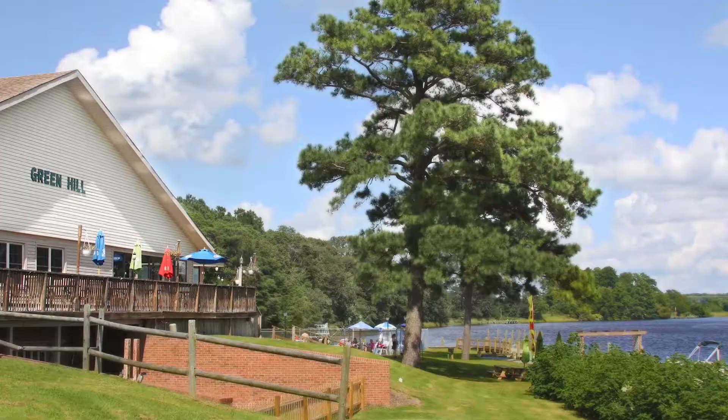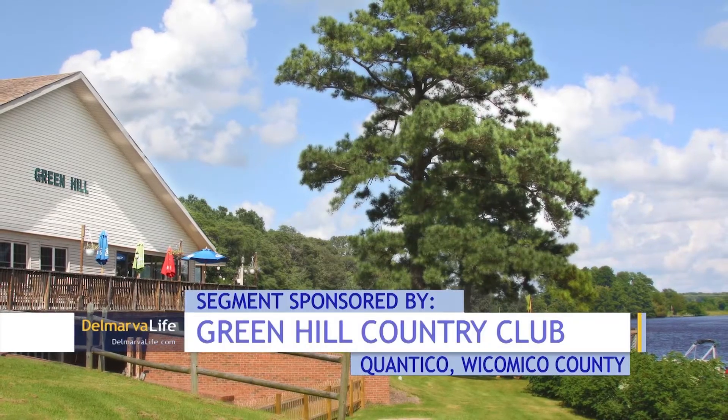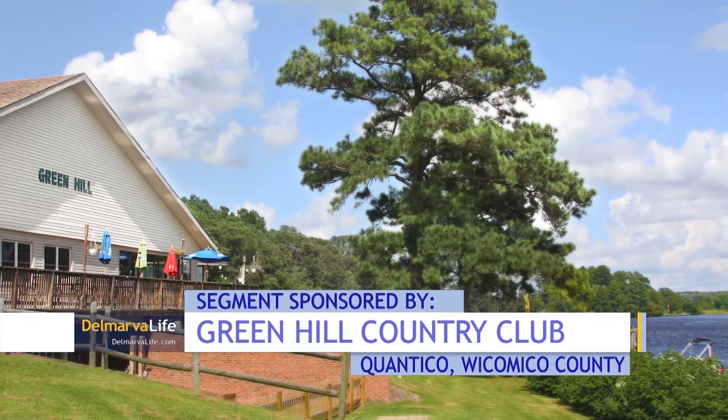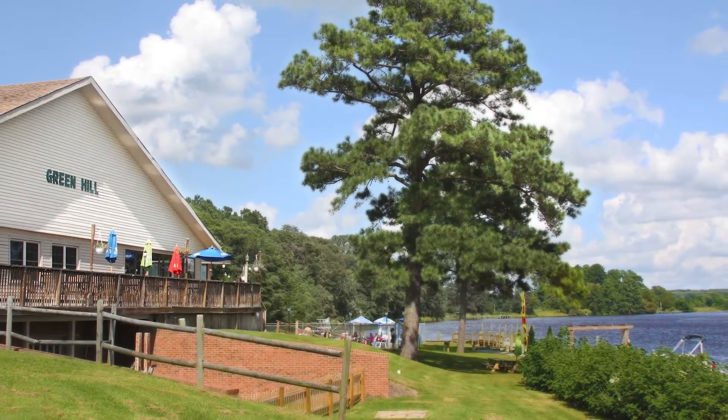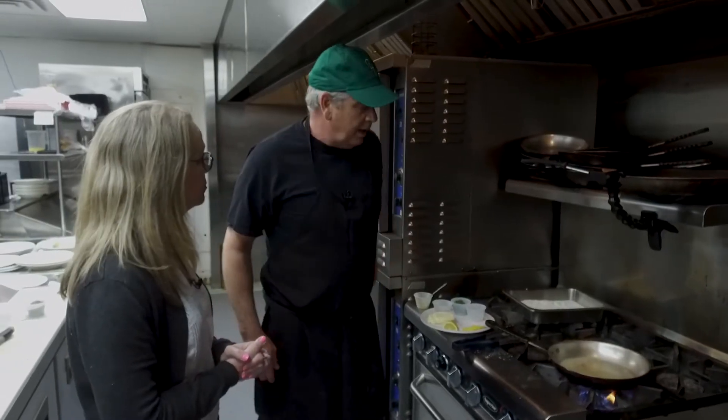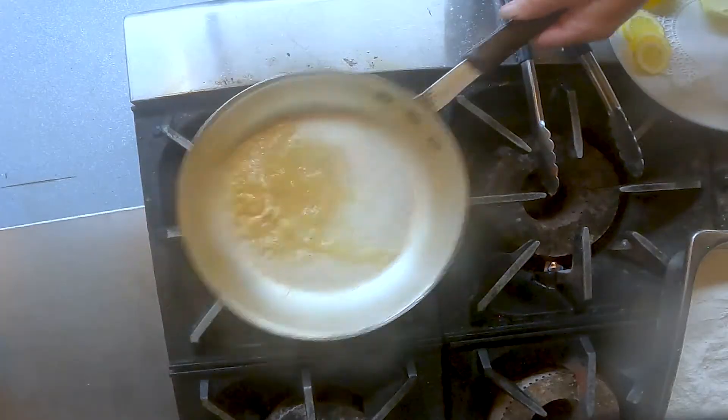A lot of people think Green Hill Country Club is a private country club, but you're making this for everyone — anybody who comes into the dining room? Yes, we are open to the public in the dining room. We're open for dinner service four nights a week, and then a light fare lunch menu the rest of the days. Starting the first week in June, we're going to go to seven days a week.